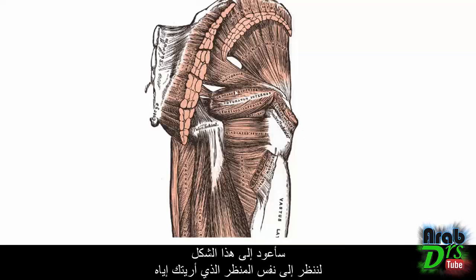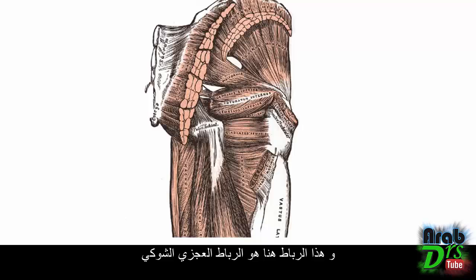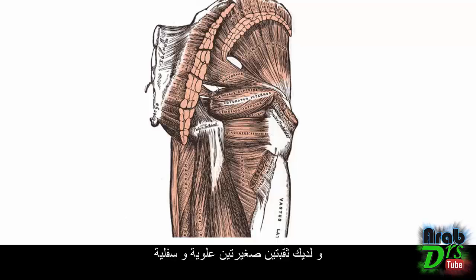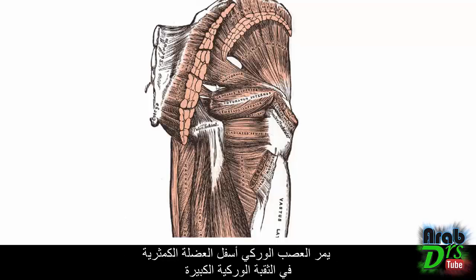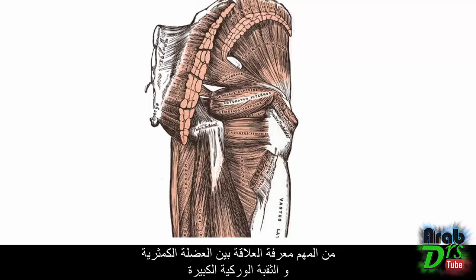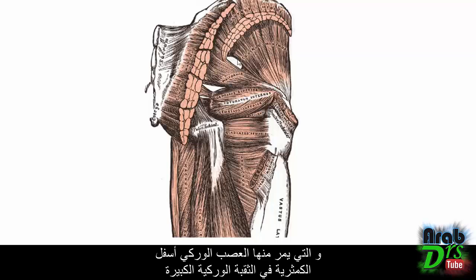Switching back to the diagram, looking at the same posterior view, you can see the sacrospinous ligament, and the piriformis passing through the greater sciatic foramen with two small gaps above and below it. Different vessels and nerves pass through these gaps — the sciatic nerve passes below the piriformis in the greater sciatic foramen, while the superior gluteal nerves and vessels pass above it. This relationship is clinically important.